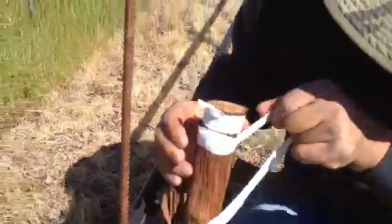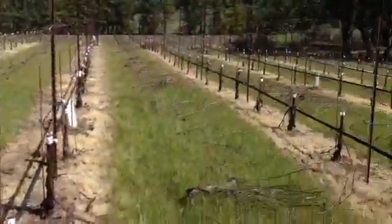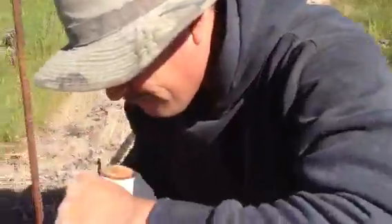This whole block is Merlot, Malbec, and Cab Franc, and we're grafting all over the Cab Sauvignon.